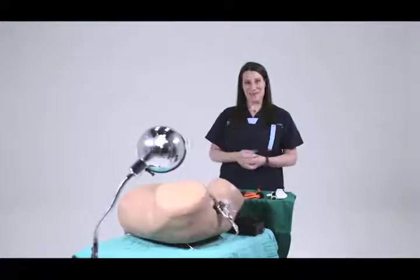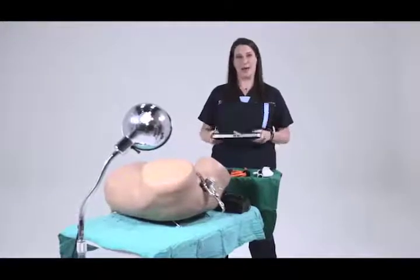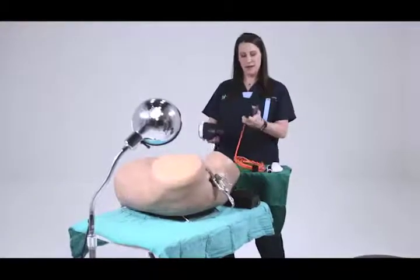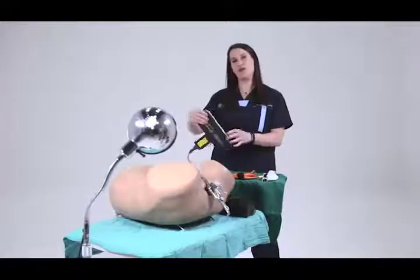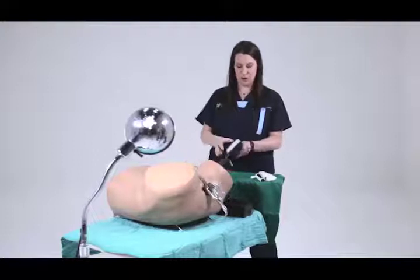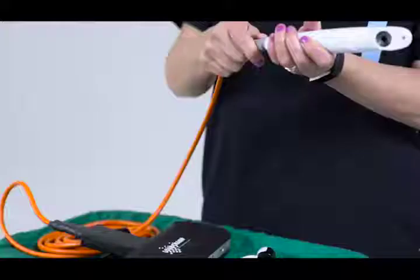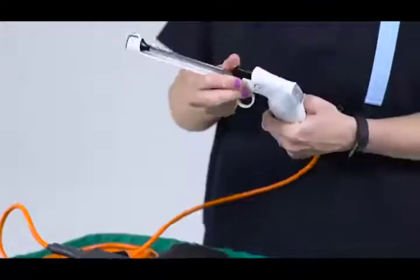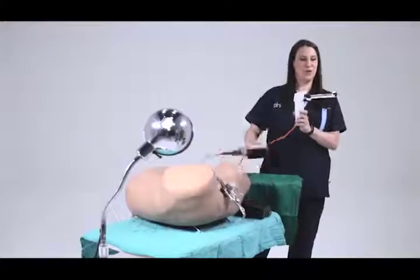One of the most exciting things about this device is that you don't need electricity to use it. This is an external battery pack. It weighs about two pounds and it can be connected to the device very easily. This cable gets connected to the external battery source. It can be used a hundred times without having to recharge it. Then it's connected to the probe, and you can see it works with no electricity.